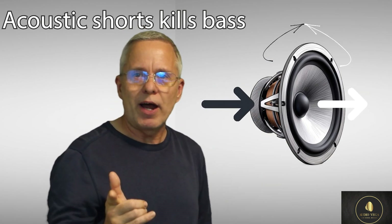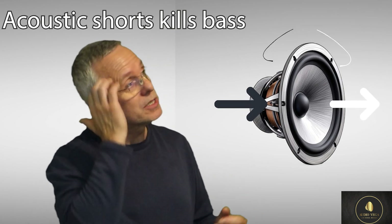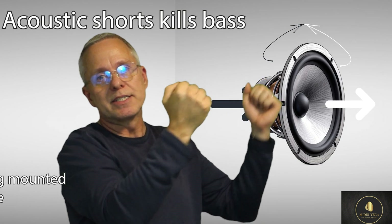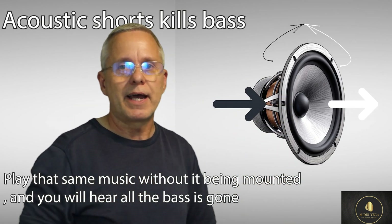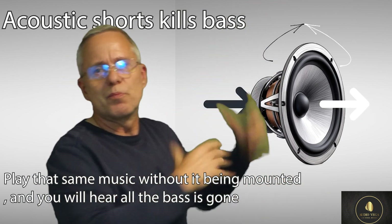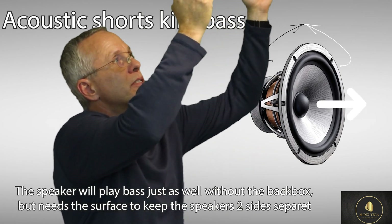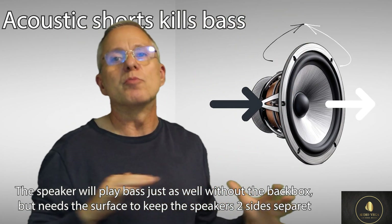A little thing to try to test that theory: take a ceiling speaker, play music with some good bass, then take it down and see that the bass disappears. And that doesn't matter if you have a back box or anything like that - it will still play. It has a perfect Q factor. It will play pretty much just as well in free air as up in the ceiling. But because those sound waves can now meet each other, it cancels out and there's no bass.